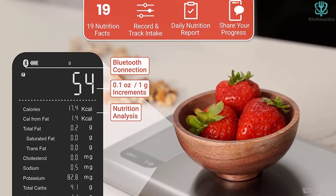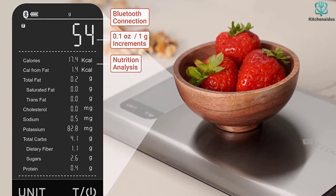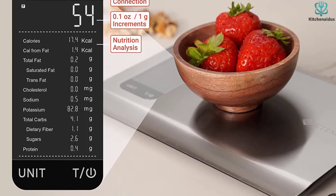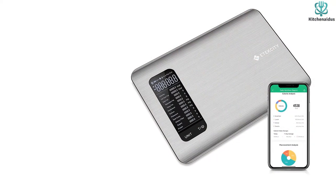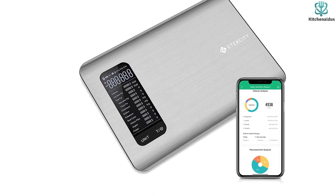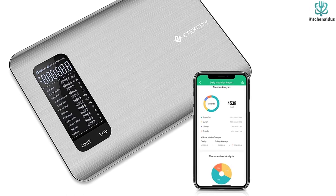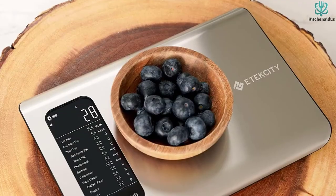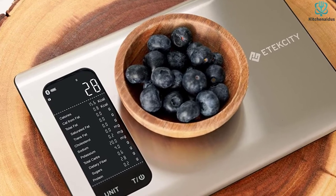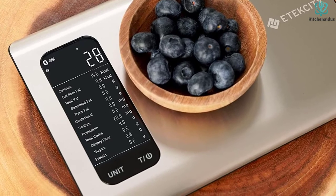Our tester downloaded the app and synced it with her Fitbit. She reported it was an easy download and provides robust nutritional information. She noted the scale was incredibly accurate across all five tests, delivering precise measurements each time. After just one minute of inactivity, the automatic shutoff was speedy. The provided instructions were a little sparse, but a visit to the website helped explain all the functionality of the scale. When finished testing, it slipped right into her gadget drawer easily for storage.